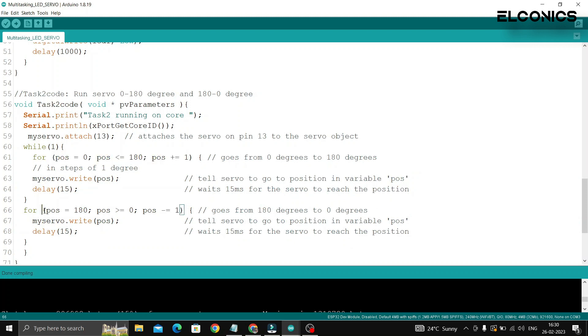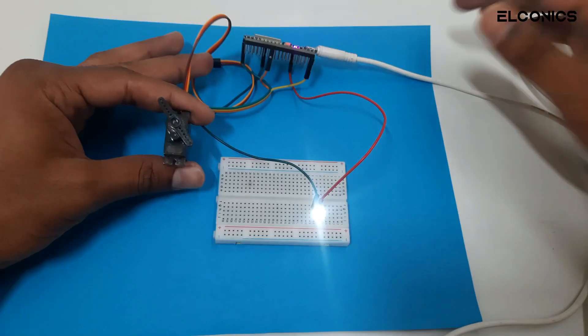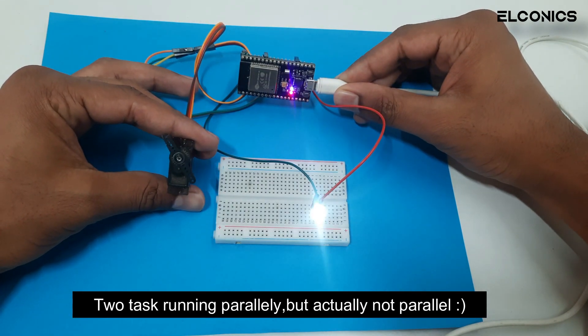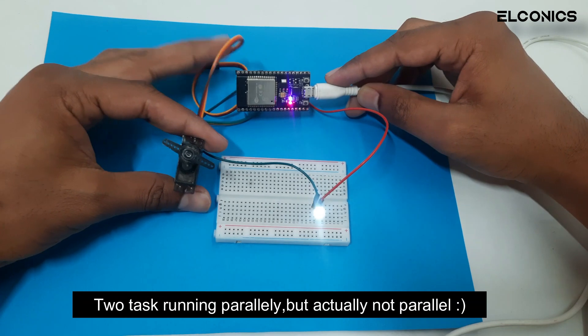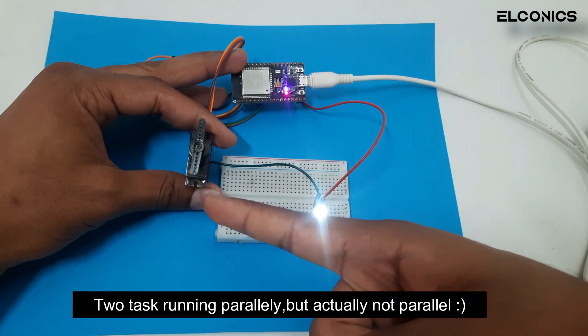Here is example code that uses a task scheduler library to run two tasks in parallel — one that blinks the LED and another that runs the servo. As you can see, the LED blinks smoothly and the servo is also running smoothly and in parallel, without any interference between the tasks.